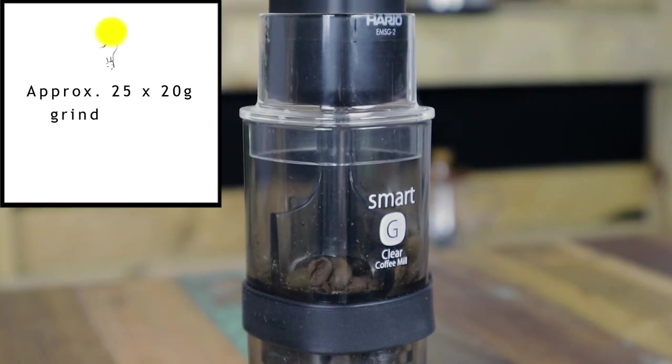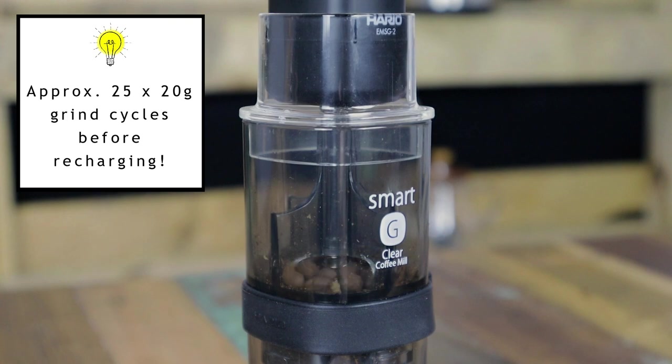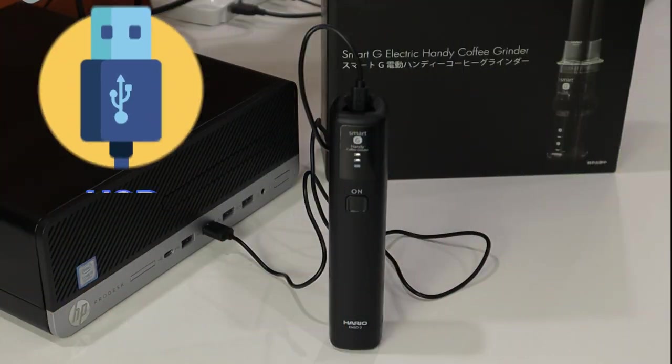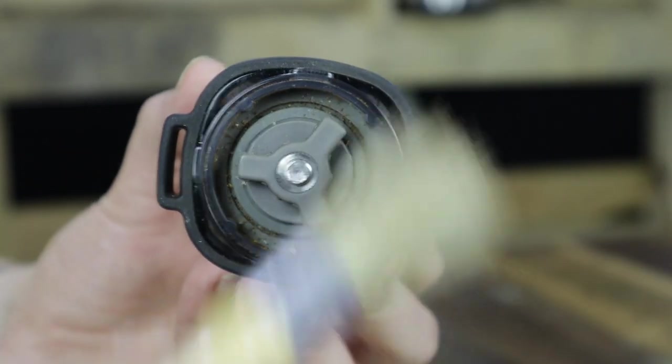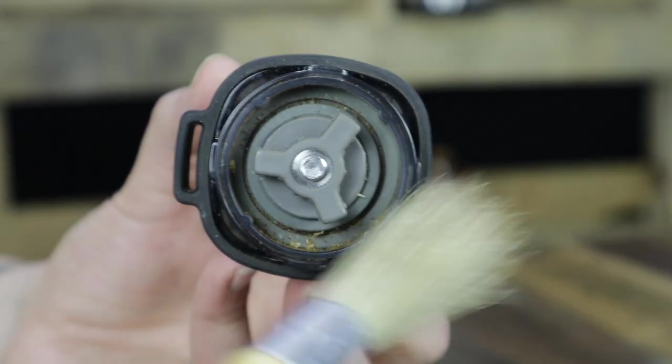Now Hario say that it can grind 20 grams of coffee approximately 25 times after charging for a full three hours. But if for some reason you need it to, you can continuously grind for approximately two minutes. When it comes time for charging, you have the little USB charging cable here and in regards to cleaning, we recommend that it does not come into contact with any liquid whatsoever. Just a clean dry brush is more than sufficient to keep it clean.